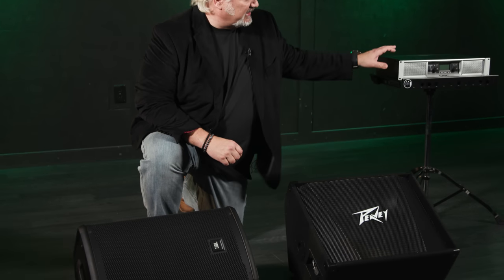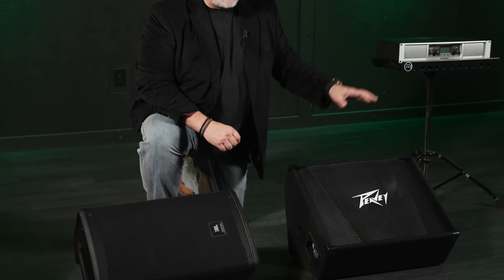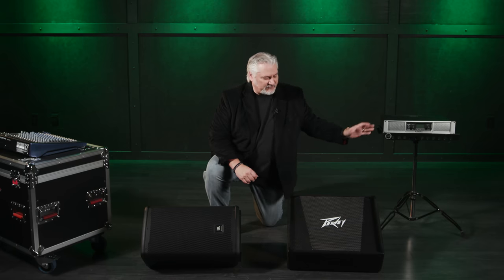With an active monitor, you just plug in a power cable, connect a signal cable from your mixer, and you're basically ready to go. The more traditional type is a passive monitor, like this PV here. It does not have an amplifier built in, so we need a separate amplifier — coming from the mixer to the amplifier and then to the speaker. It's just a few extra cables and an additional external piece of gear.